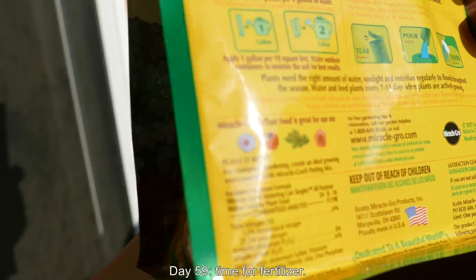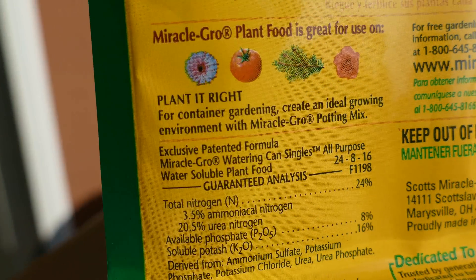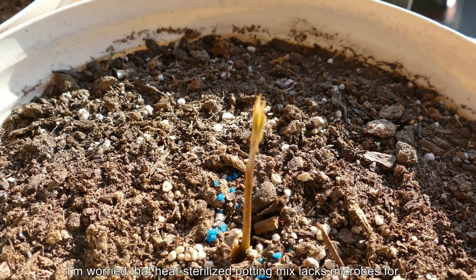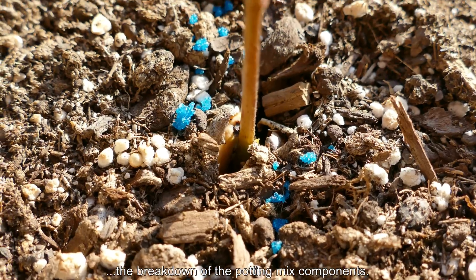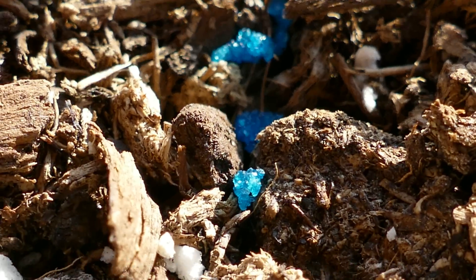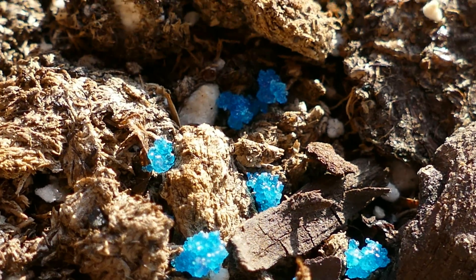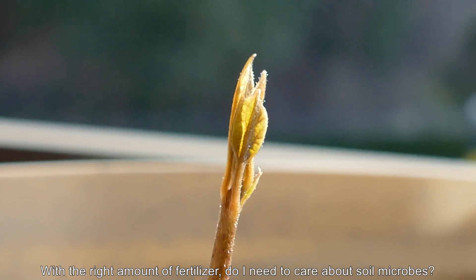It's Day 59 and it's time for some fertilizer. The reason I'm enacting these two measures — even though you may think the avocado seedling was growing just fine — is because this really helped out with my two succulents: the Joshua tree and the century plant. In pure chemical form, all these compounds appear as crystals in blue. It's not something you'd want to eat directly, but dissolved into the soil, these are the pure chemical forms of all the nutrients the plant needs.